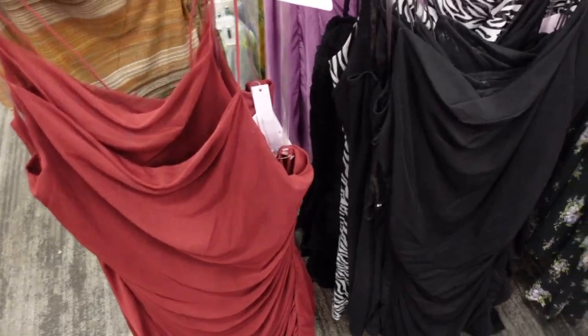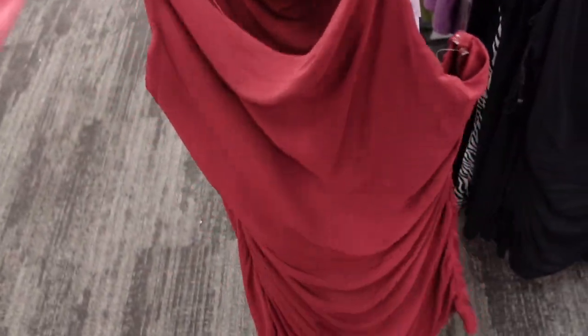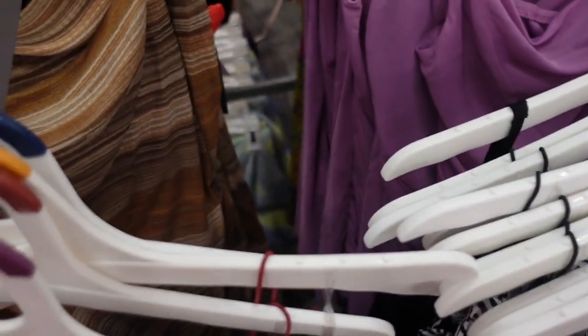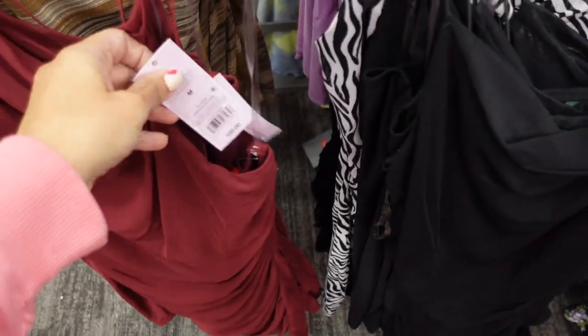New dresses from Wild Fable. These have a thin elastic strap and are completely mesh with a draped front, ruching on the side, and the same detailing in the back. Comes in burgundy, black, white and black zebra, lavender, and a brown stripe print. They're $30.